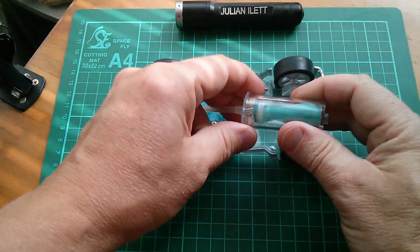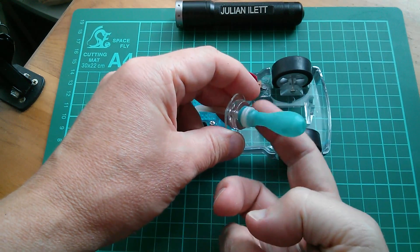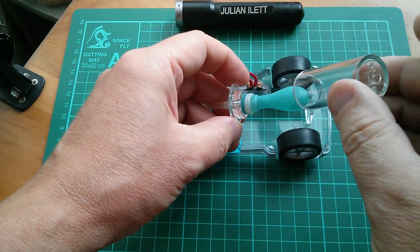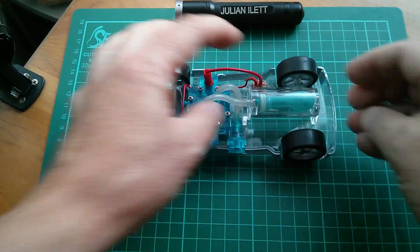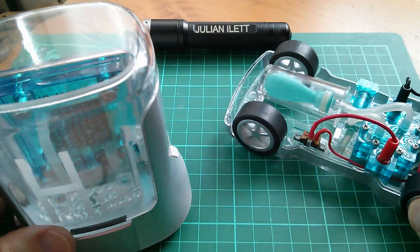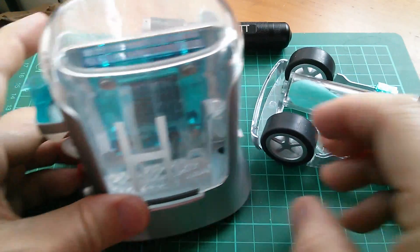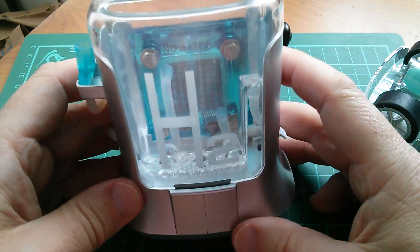Here's the hydrogen tank - it's actually just a balloon attached with rubber bands onto a bit of plastic inside a container, and then I think that clips in there if I'm not mistaken. So I think that's the hydrogen car pretty much complete.